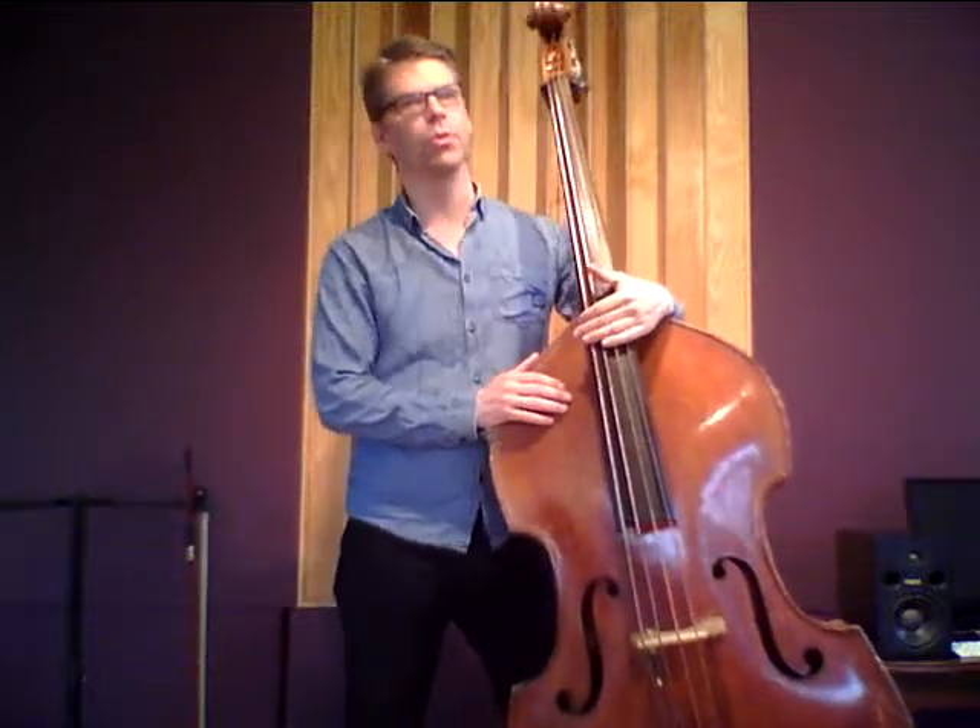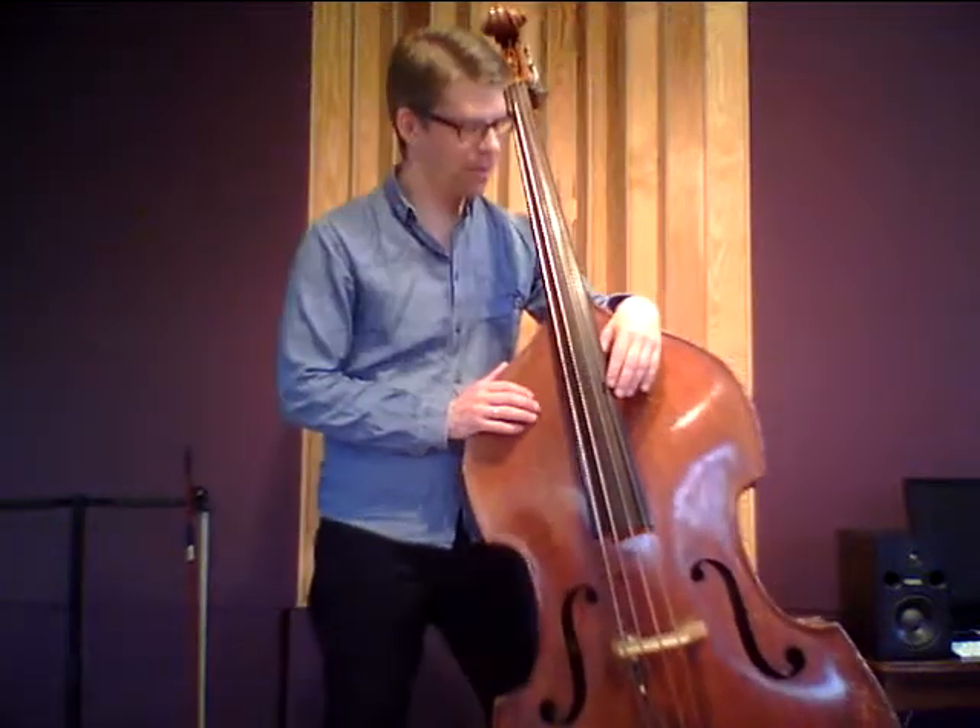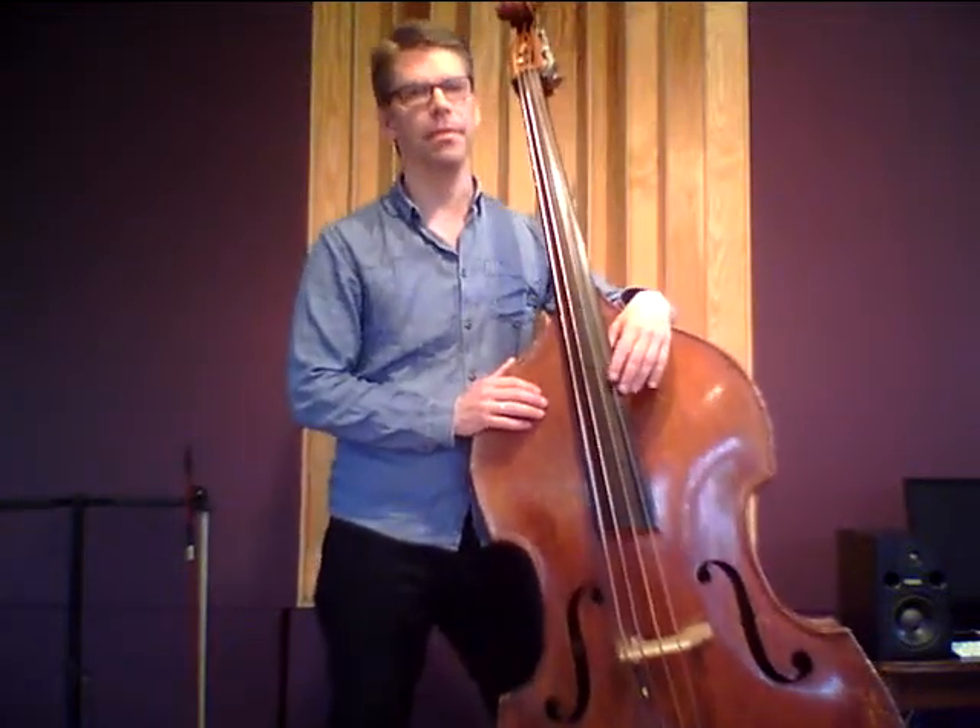Hello, this is Hervé Jeanne. Welcome to a new Stringmetrics video. Today we have the gut-alike Swingmaster strings.